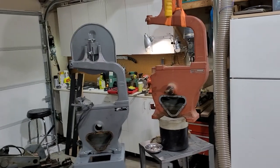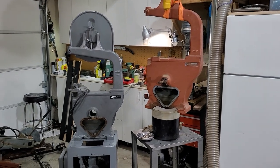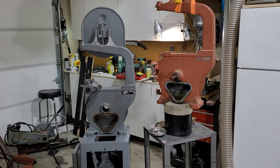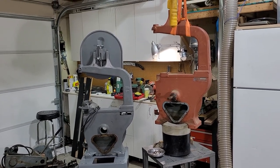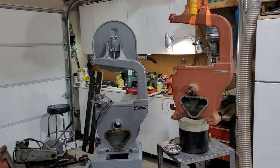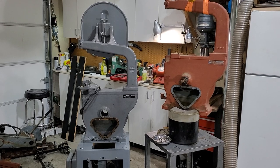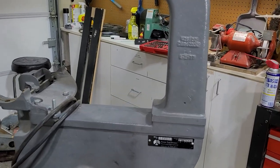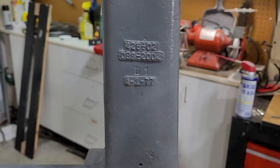These are two Rockwell Delta 14-inch band saws with the optional metal cutting transmission. The first one, off to the right, is a 1952 model, based on the serial number looked up with VintageMachinery.com — if you haven't checked that site out, it is a wealth of knowledge. The one off to the left, a little bit easier to figure out based on the casting stamped in there, is from 1977.